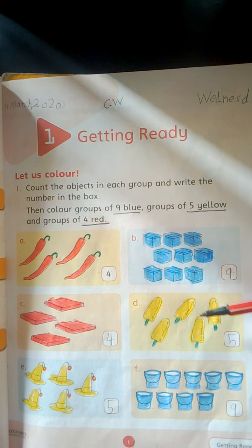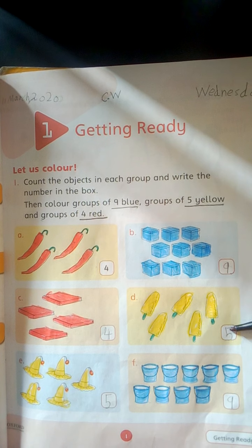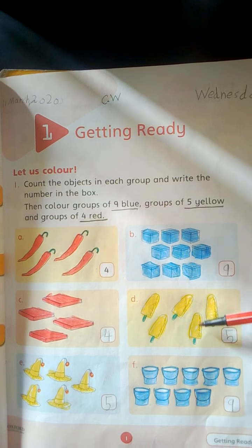1, 2, 3, 4, 5. 5 ice creams. Write here 5 and color them yellow.